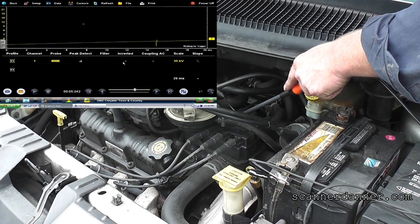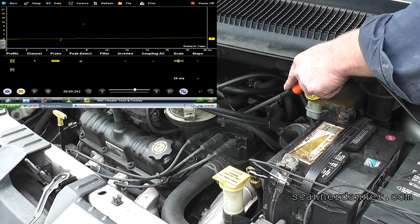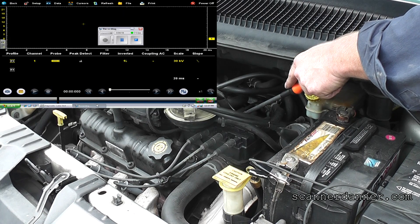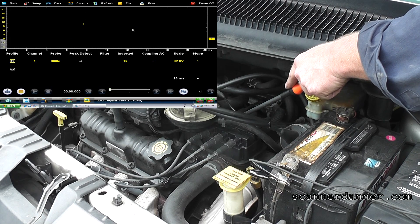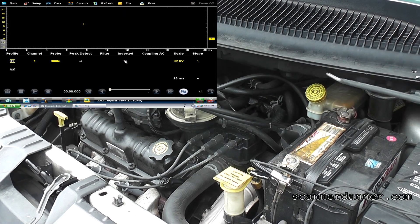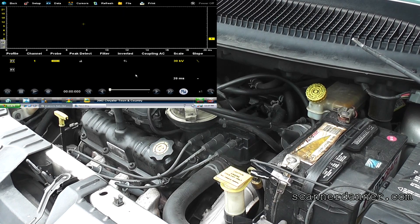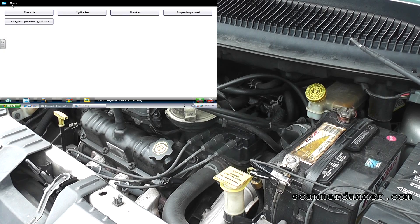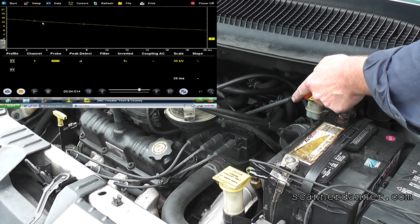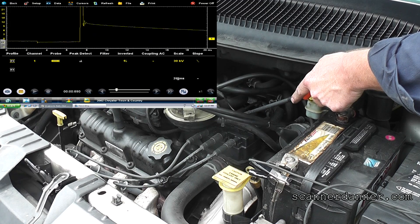Really, honestly, it's the number five cylinder. I hear cracking every so often as I'm touching this thing. My scope froze — yeah, that crack I heard made my scope not happy. I believe that was an arc to my lab scope. That's why you ground these probes — that's why there's a ground on this probe.